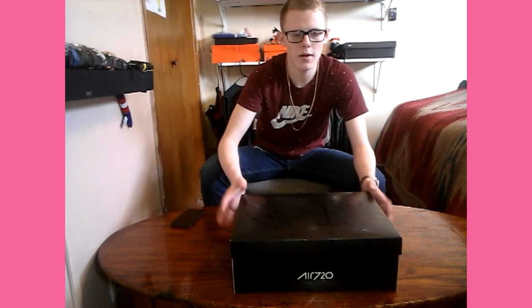So these are the Nike Air Max 720 Saturn. I got them from Foot Locker. Retail right now they're set at $200, but I got them for $174 — a little bit cheaper than what they show on their website.